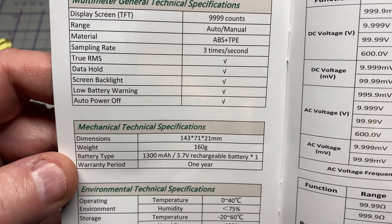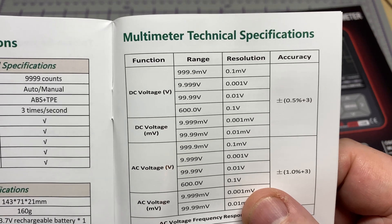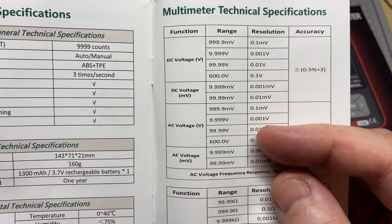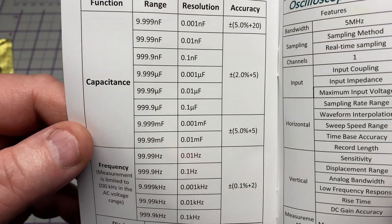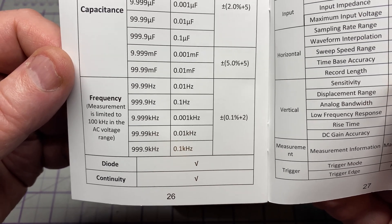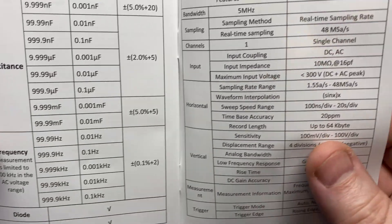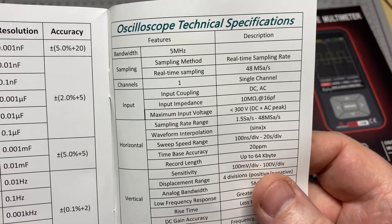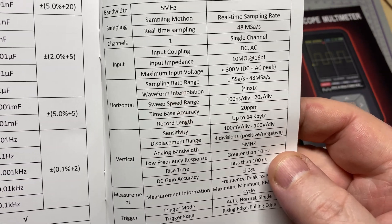Feature-wise it's near enough 10,000 counts, true RMS, data hold. We have DC voltage up to 600 volts, AC volts up to 600 volts, DC and AC millivolts, resistance, capacitance, frequency measurement, diode mode, continuity, and of course the oscilloscope section. It's only got a 5 megahertz bandwidth and 48 mega samples per second, single channel.